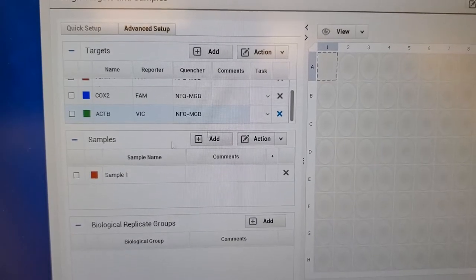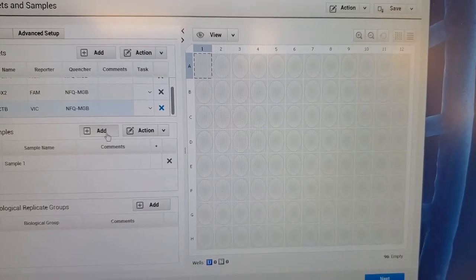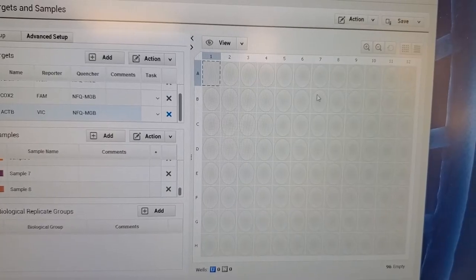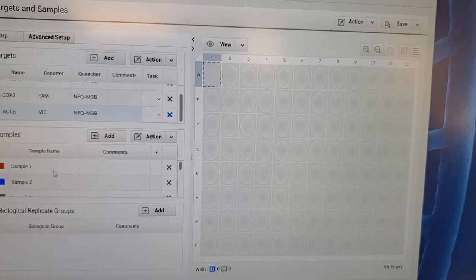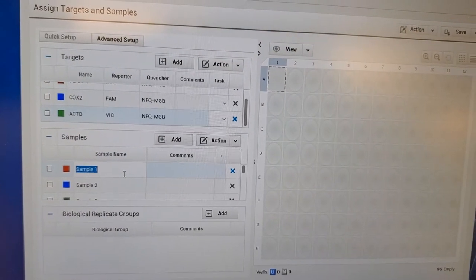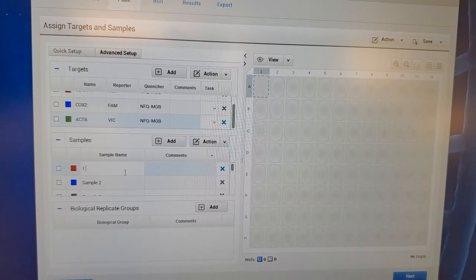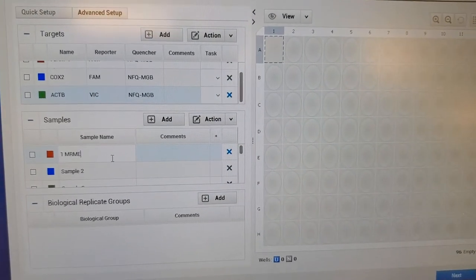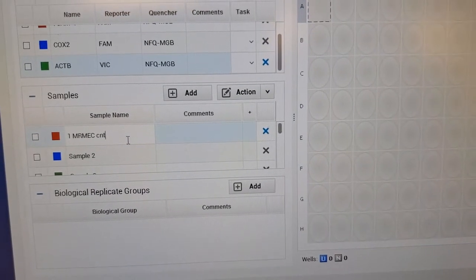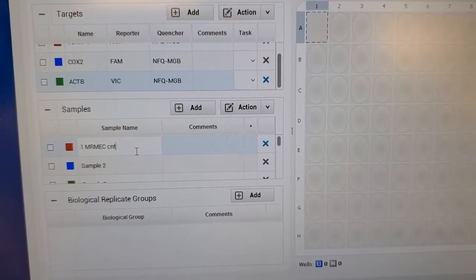For my samples, I'm going to load my different samples — I have a total of eight. I'm loading the same targets but with different genes. I'll show you the first one — I always like writing down the type of cell I'm using. In this case, this is my control, which I write as CNT.